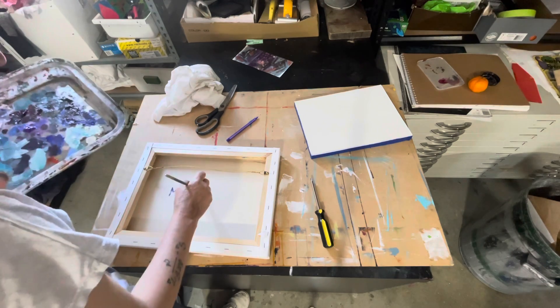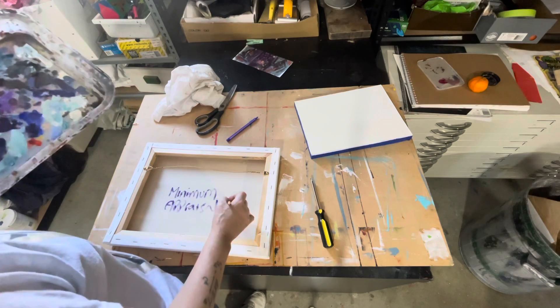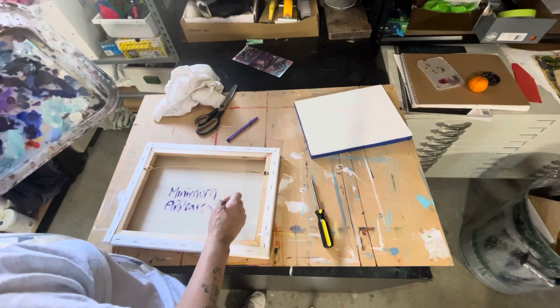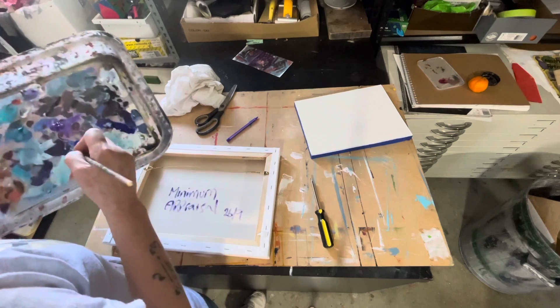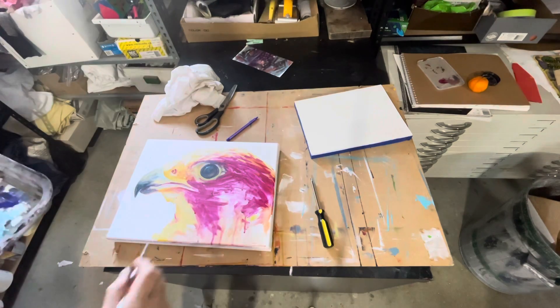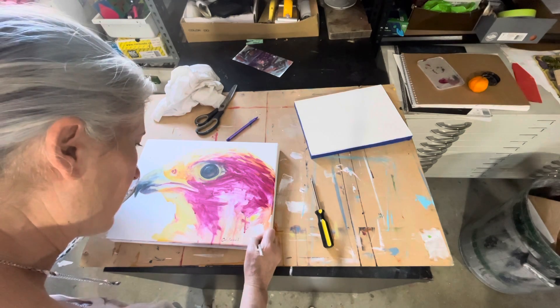I'll write the paint I've used and date it on the back. What is the date? It's the 29th — I sign and date the front as well.